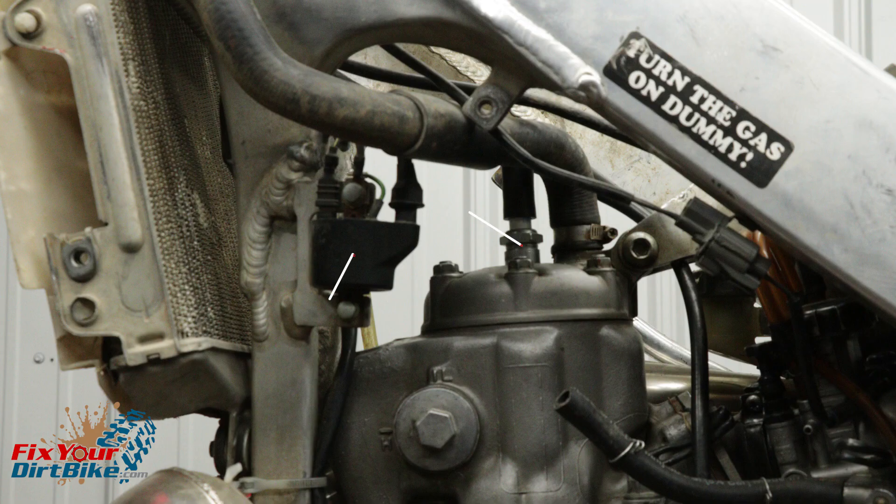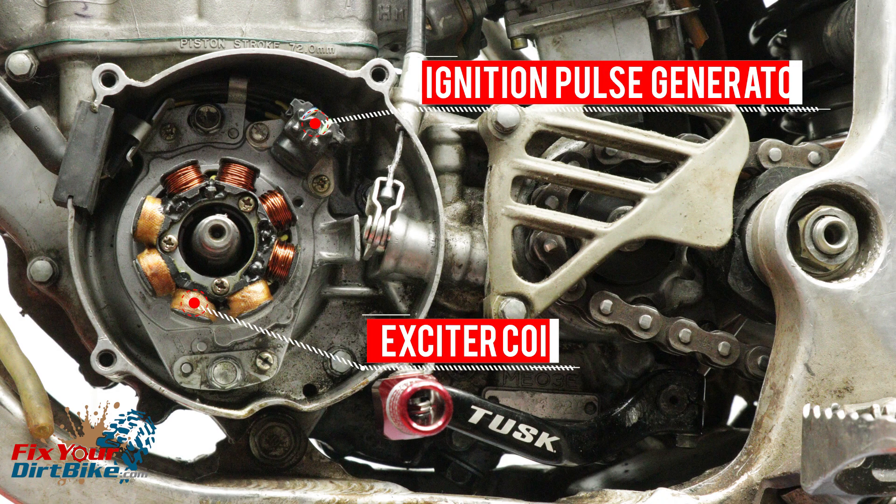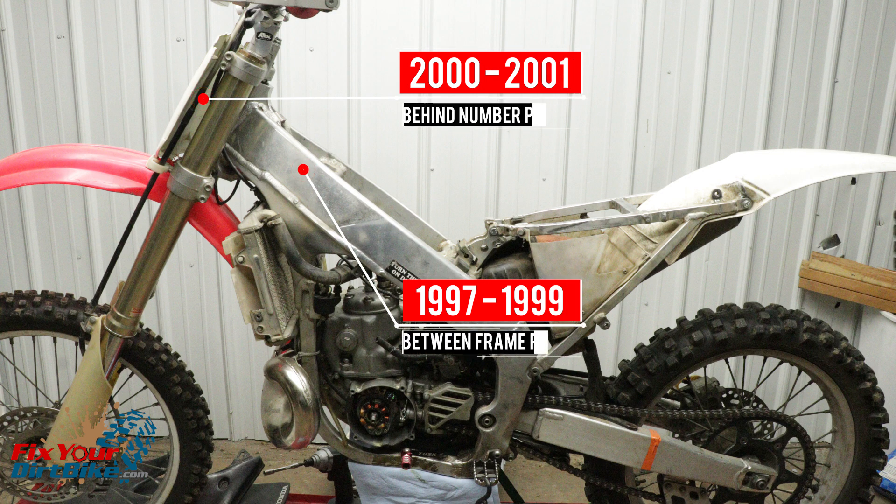The ignition coil is mounted on the front left of the frame. The exciter coil and ignition pulse generator are part of the stator mounted behind the flywheel. The ignition control module is mounted between the frame rails and under the gas tank on 1997–1999 models, and behind the number plate on 2000–2001 models.